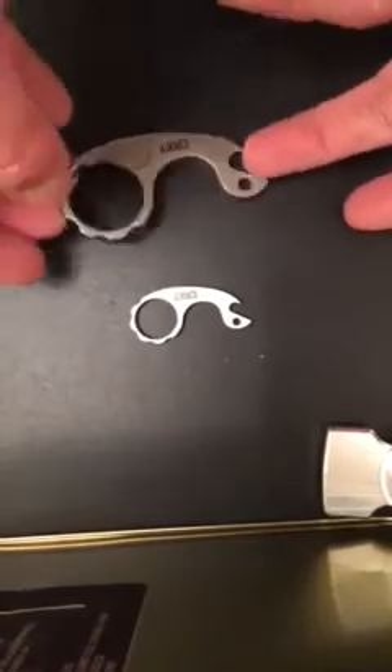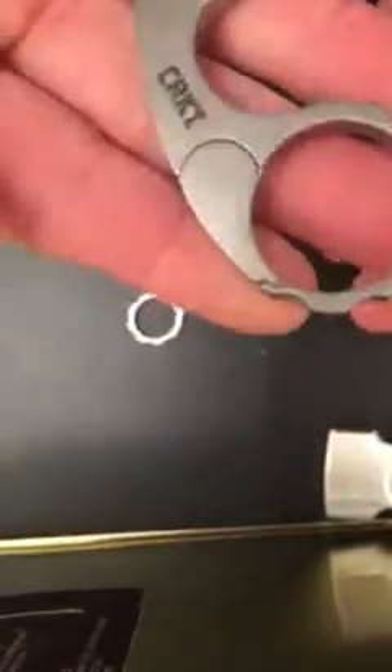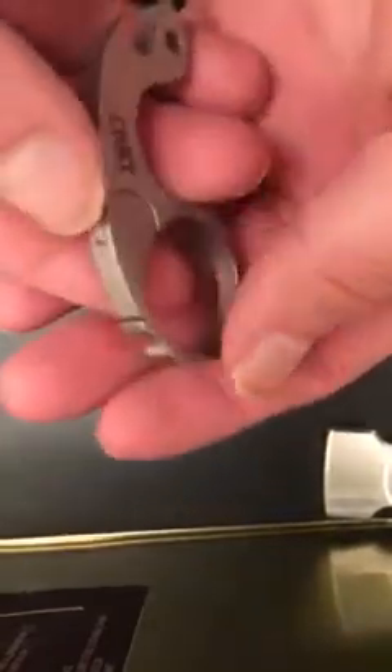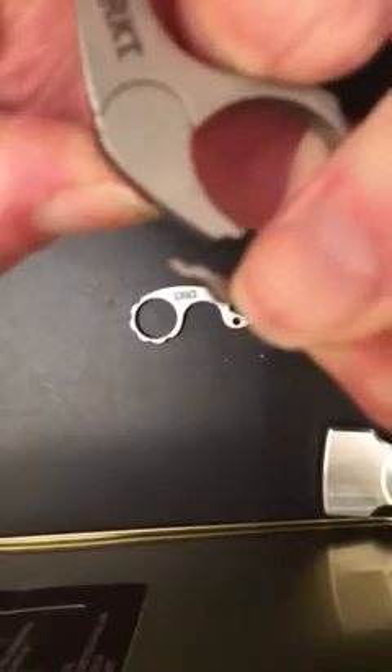I've seen other reviews of these but just wanted to clarify a few things. It's got a little bit of weight to it but it's super light. The gate itself has a lot of retention — the snap on this thing is nothing short of what you'd expect. For nine dollars, I think I paid ten bucks for this — that's pretty ridiculous value.